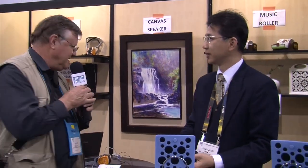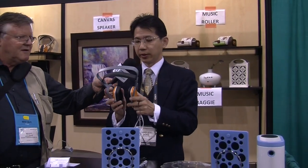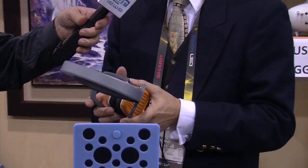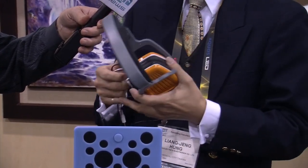So the speakers can actually go behind a real photo or a real picture. And you've also got some earphones that you make with this material as well? We also use this material to produce the electrostatic earphones, headphones. It can generate quality like the conventional ESL, but we don't need any bias potential.